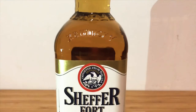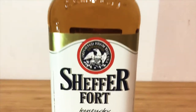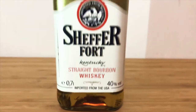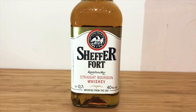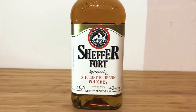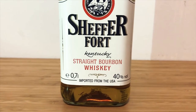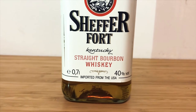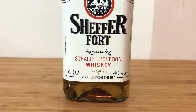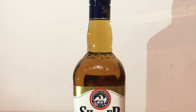First off we have Kentucky here on the bottle. It's imported from the USA — it says that a couple of times here. I guess they don't want you to mistake the fact that it's from there and not from any of the lesser parts of the world. We've got straight bourbon whiskey right there, 0.7 liters of whiskey in the bottle, and the alcohol by volume is 40 percent.